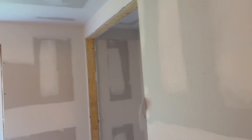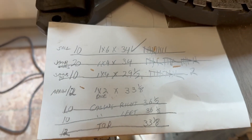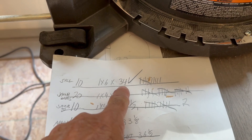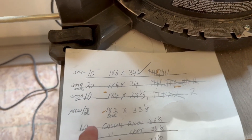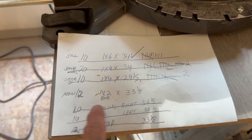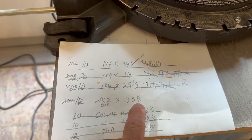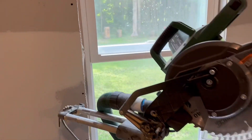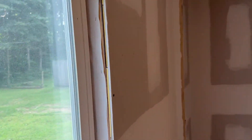Once we got the one window figured out, we simply made a list of all the pieces we need. We needed 10 one by sixes at 34 inches, 21 one by fours at 34 inches, 10 one by fours at 29 and a half, and so on. Here's the apron measurements — that's why this hasn't been crossed off because we have to do this yet. We have to do 12 aprons at the same size. These ones are the same width, so we're able to do the apron and top piece casing on these because they're the same width as all the other windows, but narrower on the rip.